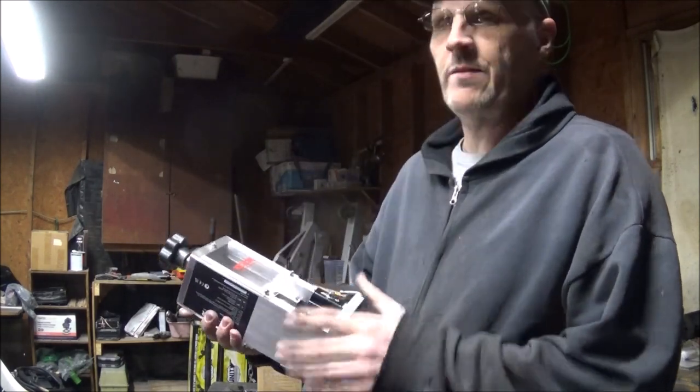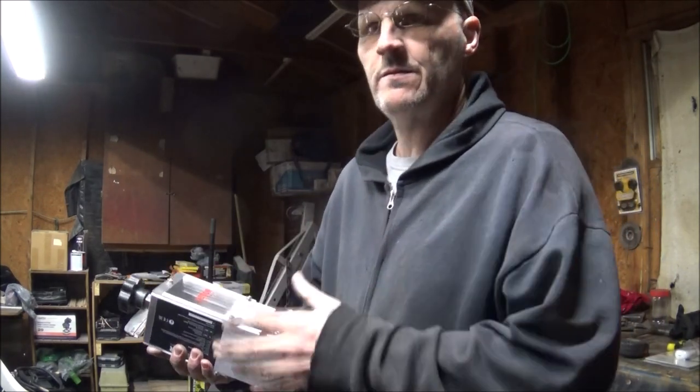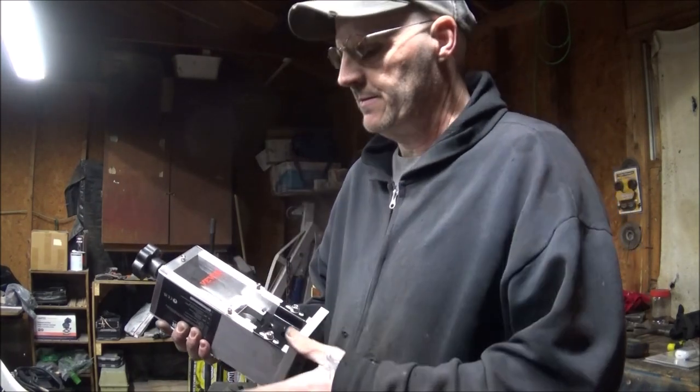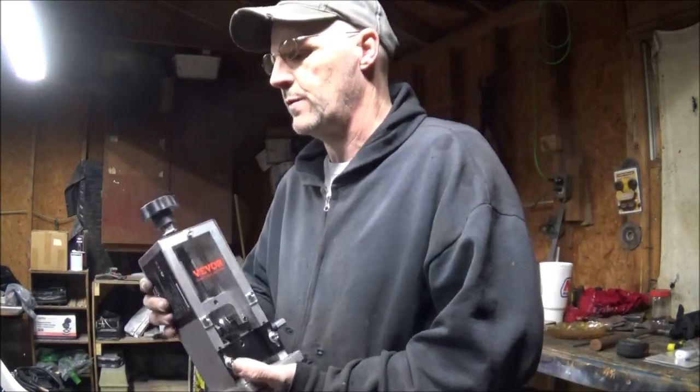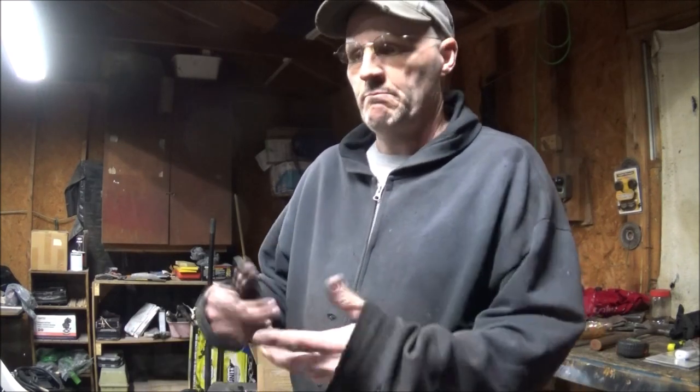Whenever I get a blade I'm going to make sure it's for this specific unit so I know it'll fit. All the guides, everything's easy to change and easy to work with. So ladies and gentlemen, that's my take and my little demonstration of the Vivor wire stripper — it's going to be great. I appreciate you guys and gals watching. Feel free to like, subscribe, hit the notifications, throw me a comment down below. Y'all have a spectacular day or night — peace out.